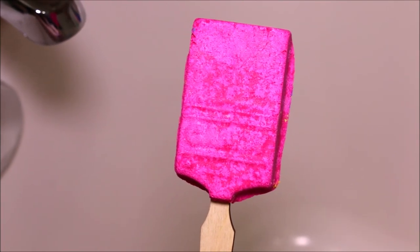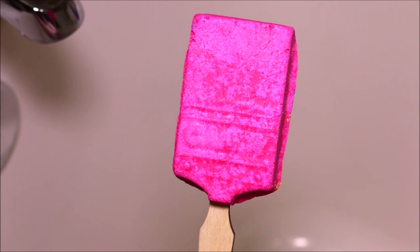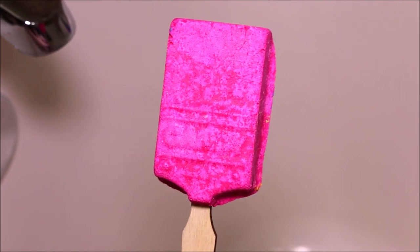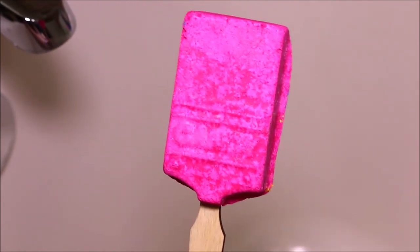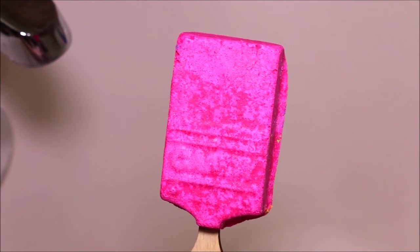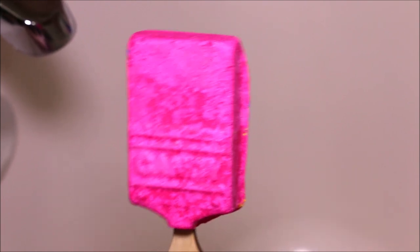Today we're going to be doing a demo of one of the new Lush Bubble Brush Reusable Bubble Bars. These came out on the Lush UK site, and they offer three of them in three different colors and scents. This one is the Candy Bubble Brush, and it is pink, and these ones are really large.